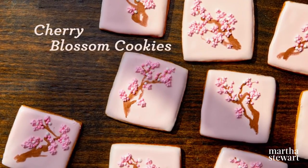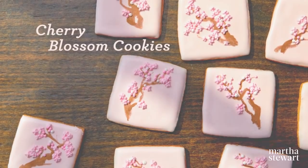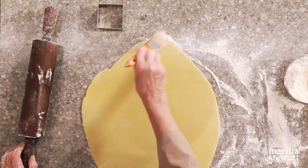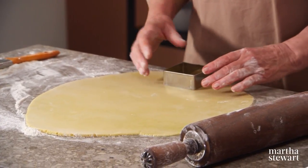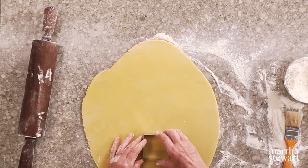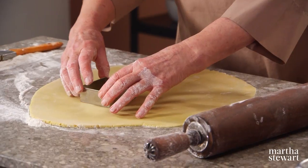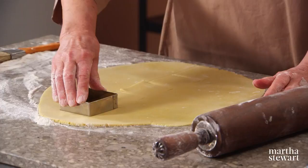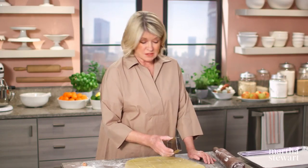We're making a different shape of cookie and decorating it with a very beautiful image of cherry blossoms. Rolling out another batch of the beautiful brandy-flavored sugar cookie dough — this is a two and five-eighths square biscuit cutter. Just line them up — this will make around 16 cookies. Once you cut the cookies, chill them and bake on parchment-lined baking sheets at 350 degrees for about 16 to 18 minutes.